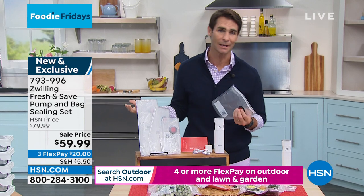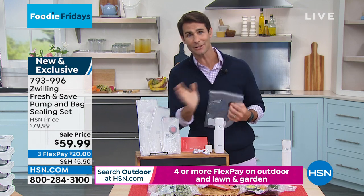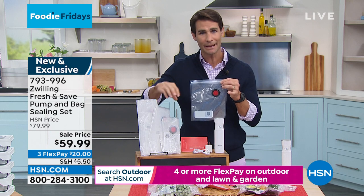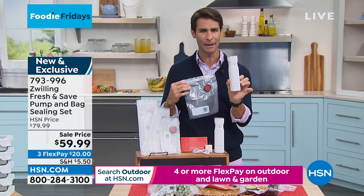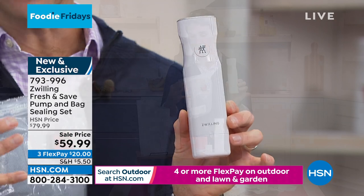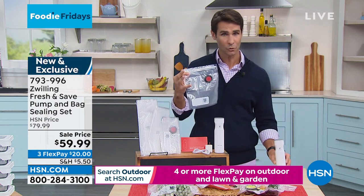We end up throwing a lot of stuff away because either we forgot we had it or we didn't get to it. This is the way to extend the life of your food and, in turn, save you money — and maybe you don't need to take as many trips to the grocery store. So you're getting three bags: the small, the medium, and the large. And then this little handheld, portable, rechargeable vacuum — it just looks like a pepper grinder. Leave it out on your counter or throw it in a drawer. After using some of your vegetables, your cheese, your meats, whether you're marinating or freezing — just take the air out of it. That's the whole trick.